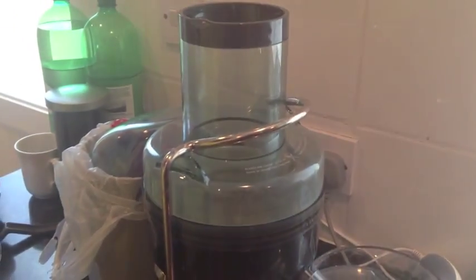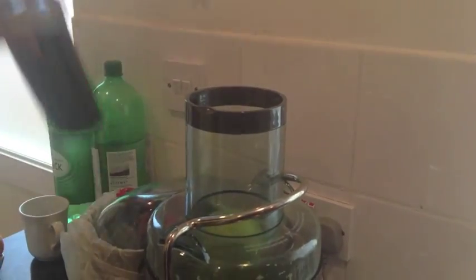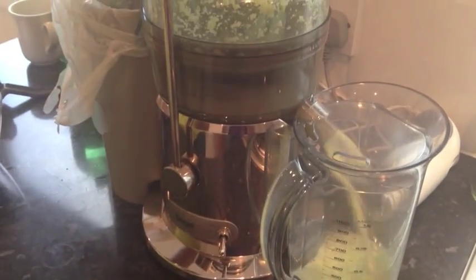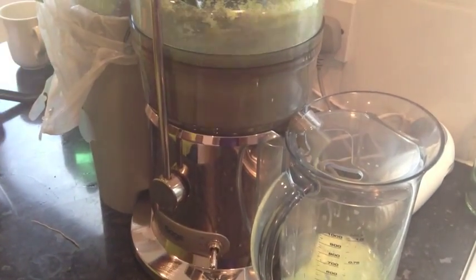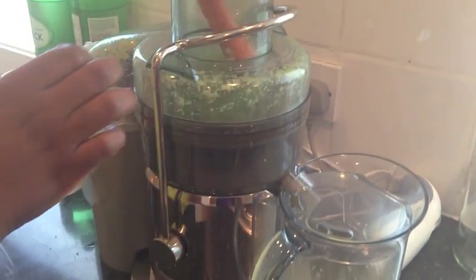This is an apple and carrot juice. We've got approximately 5 or 6 apples and 5 or 6 carrots. The apples are going in whole, as you can see, and they're juicing really easily and really quickly.